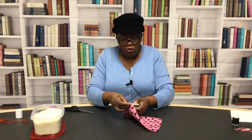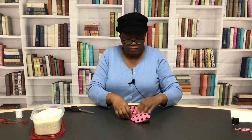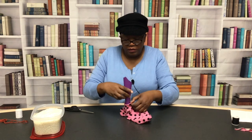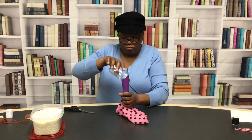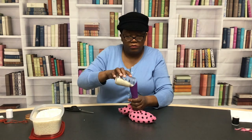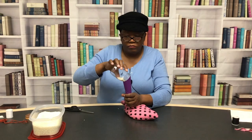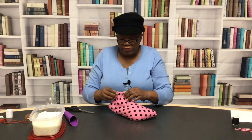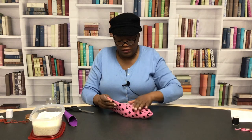Now the only thing we have to do is start filling our bag. Let's get the funnel and place that right there. Fill it to your desired amount — try not to overfill it so that it will burst the seams.